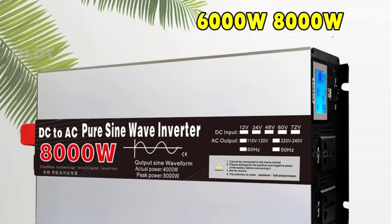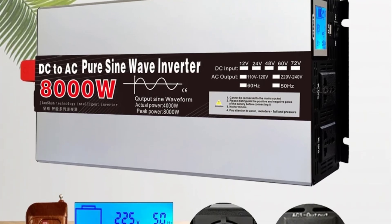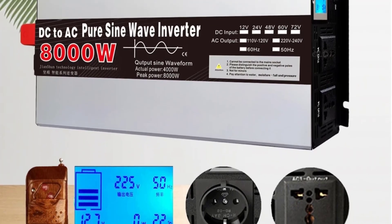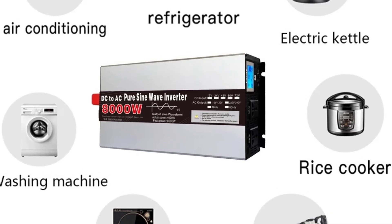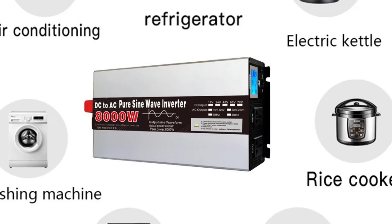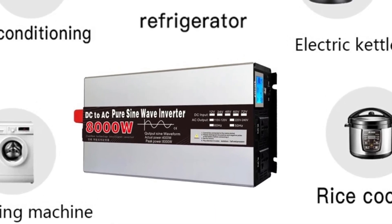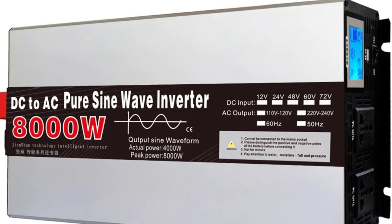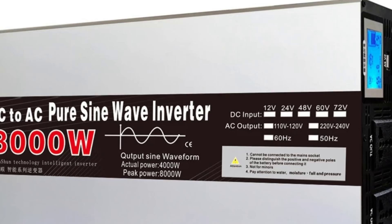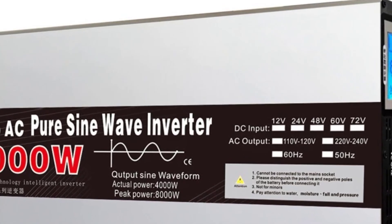Number 3: 6000W/8000W Pure Sine Wave Inverter. This is a high-capacity power converter designed to transform DC battery or solar power into stable AC output for household, commercial, or off-grid applications. Power outputs: 6000W continuous / 12000W peak; 8000W continuous / 16000W peak.